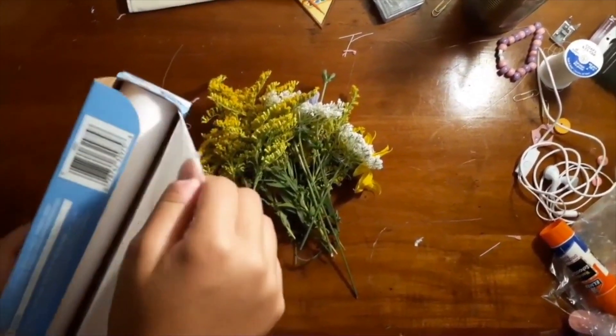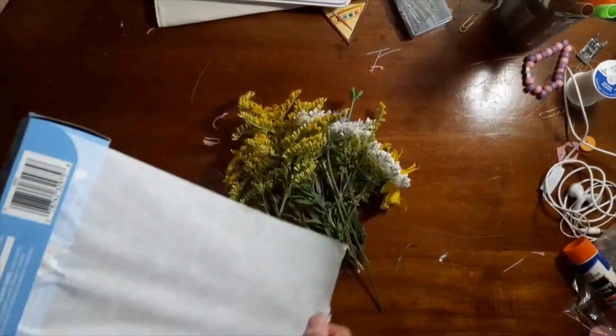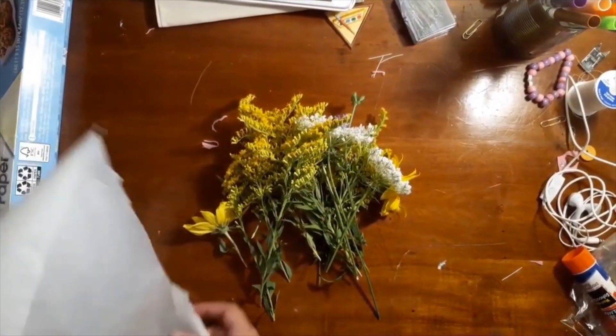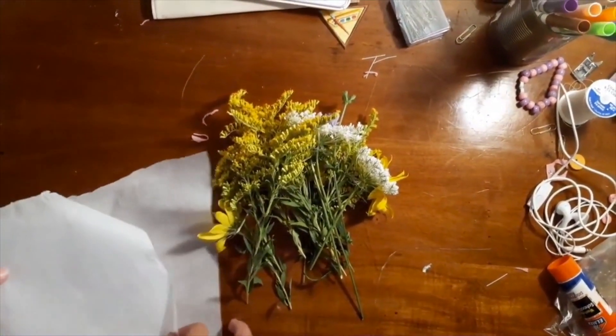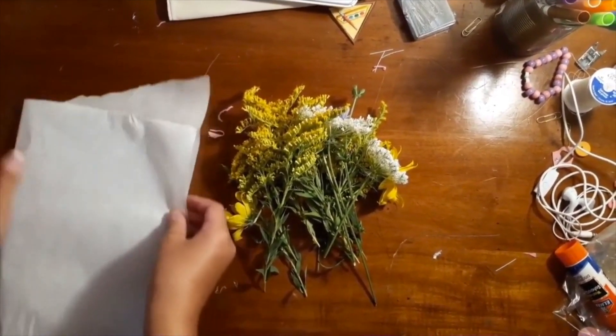First, you're going to want to get some parchment paper, and you're just going to want to take a little bit and then fold it in half like I did here.